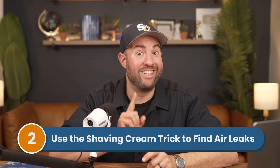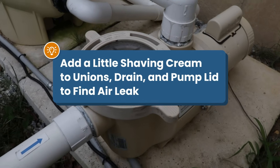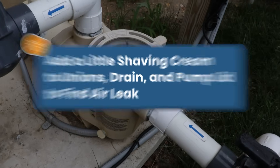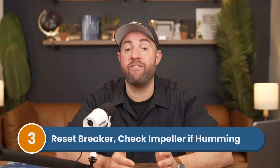If you think there's an air leak but you're not sure where it's coming from, use the shaving cream trick — spread a little shaving cream on possible problem areas. If there's an air leak, say at one of the unions or the pump lid, air will suck in the shaving cream, leaving an indent. Finally, if your pump isn't running and it's making a humming sound, it means there's something wrong with the motor. Try resetting the breaker and check your pump's impeller to see if it's jammed. Check out our other video all about fixing your pump if it's making weird noises.